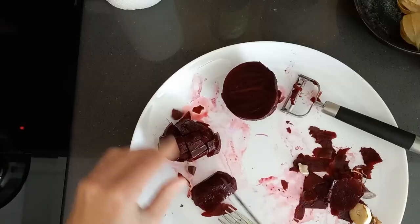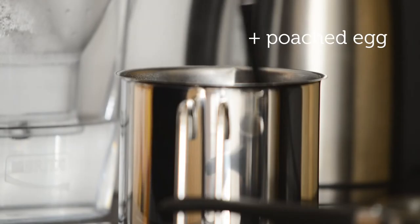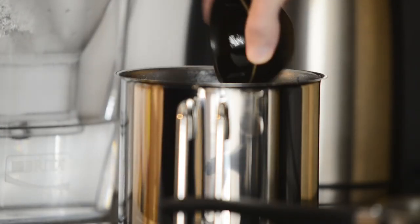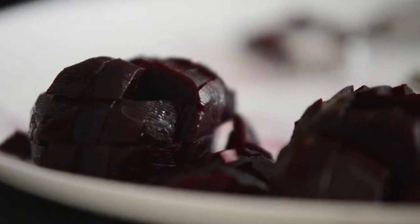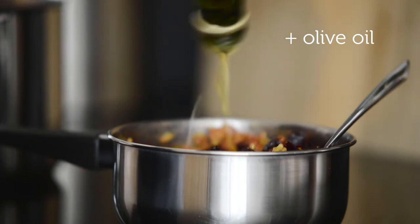I slice the beetroot, and we'll add an egg — I'll try to poach it. Here is the rice, here is the beetroot. Mix the two together, then add lots of oil.